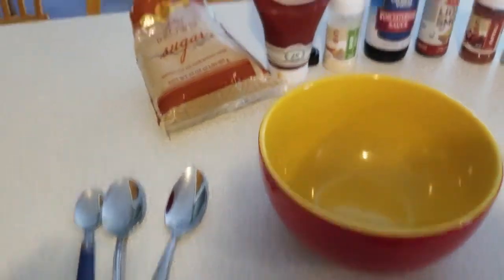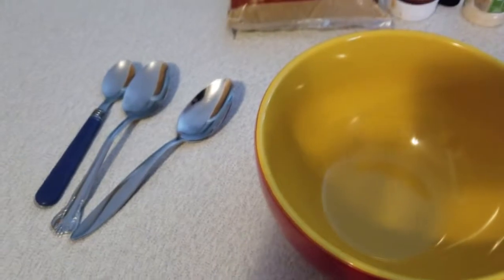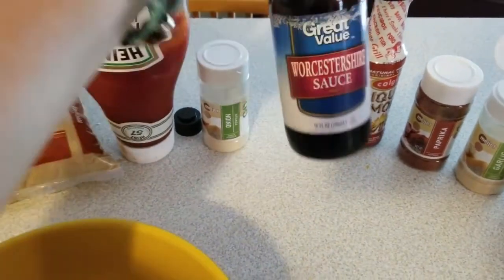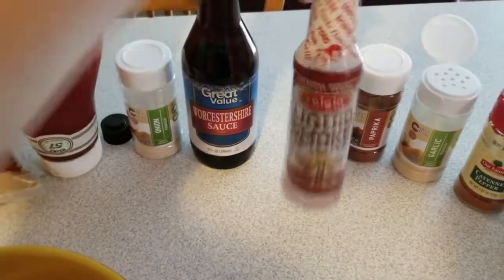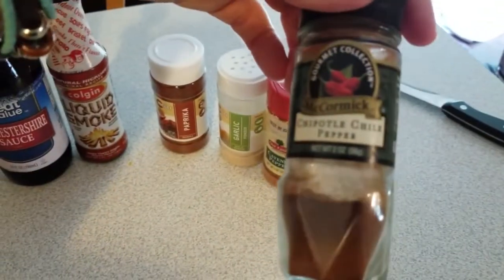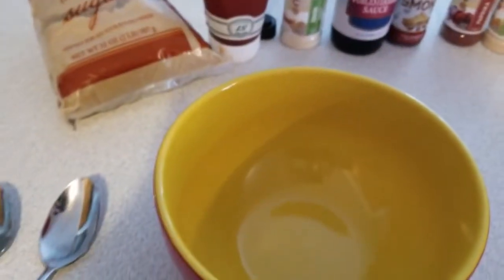Now here's where it gets tricky — every time I make a meatloaf I make a sauce to go on top. I don't just use ketchup or barbecue sauce like a lot of people do. Here are the ingredients: brown sugar, ketchup, onion powder, Worcestershire sauce, liquid smoke (natural hickory), paprika, garlic powder, cayenne pepper, and chipotle chili pepper.